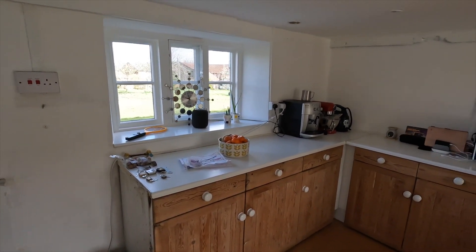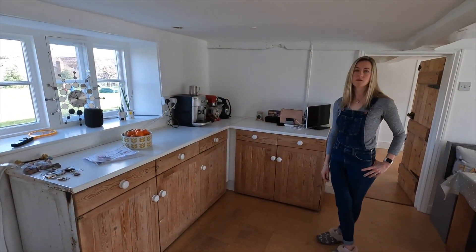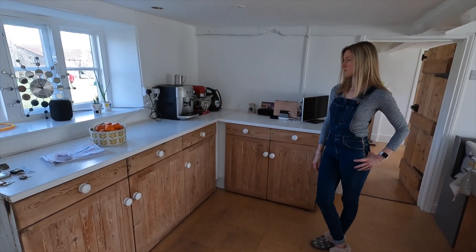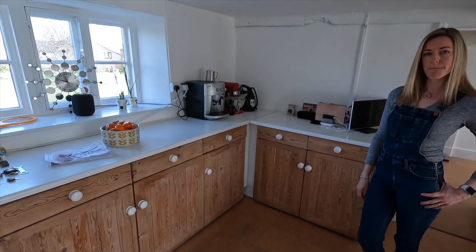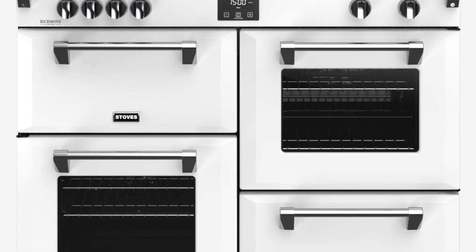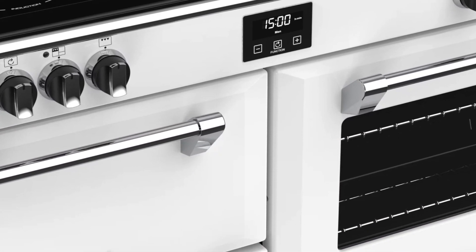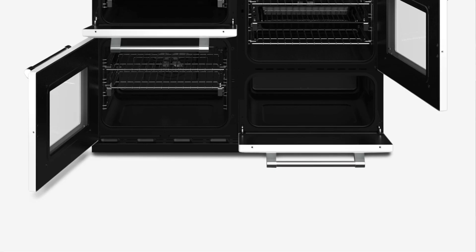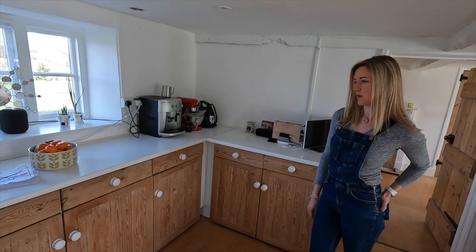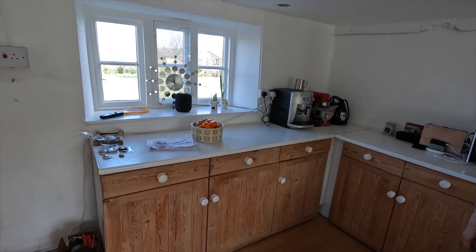We did think about having gas, but the problem with gas is that 40% of what you burn is basically moisture, so if that moisture is going into the house you've got to get it out somehow. So we've gone with an induction hob — a big range cooker style — we've gone for it in icy white. We wanted it to have that country look but also look quite modern. Induction hob with four ovens underneath, and that will sit centrally about there.